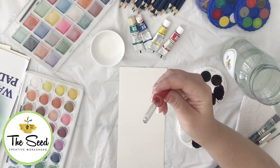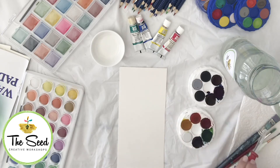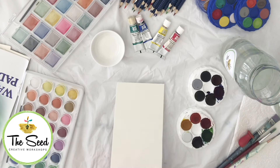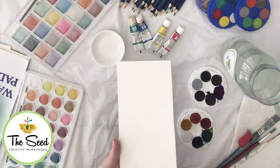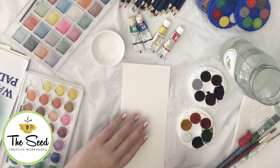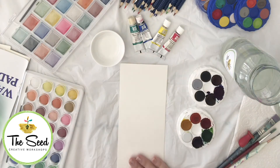Grab yourself a water dropper if possible — this is great for adding different effects and for creating new colours by adding water to your palette. You will also need some watercolour paper. I love working with 300gsm. Watercolour paper has two different sides: one side has texture and you can see all the little ripples, and the other side will be quite smooth and flat. You always want to work on the textured side.